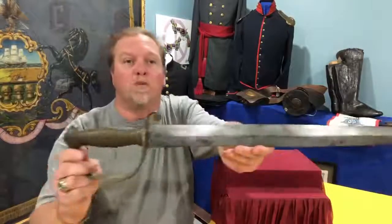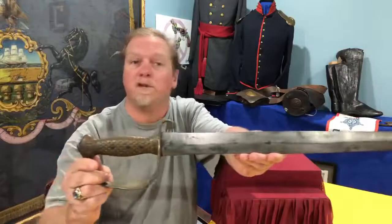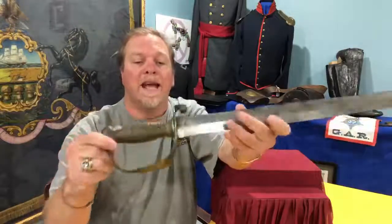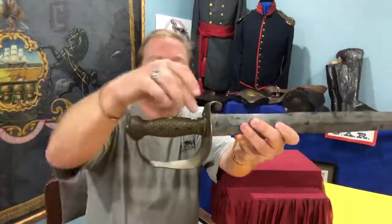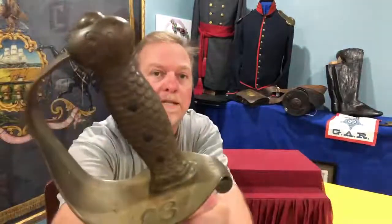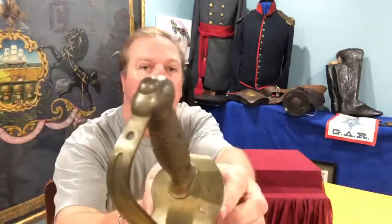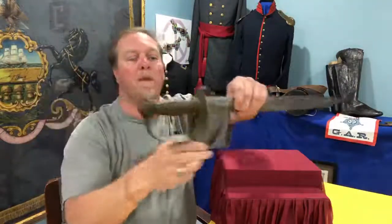It's got a 21-inch blade of a spear point design. There's no fuller going down either side of the blade and it has a massive handle. It has the cast brass center and it's got the fish scale designs, and up on the top you can see the Union Eagle.